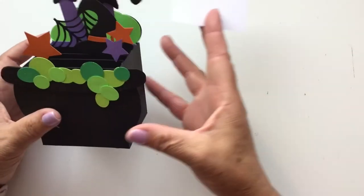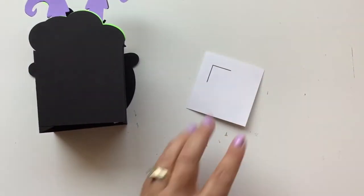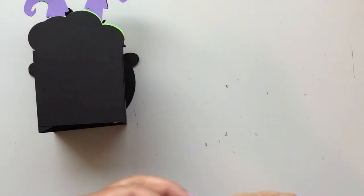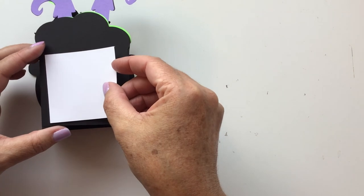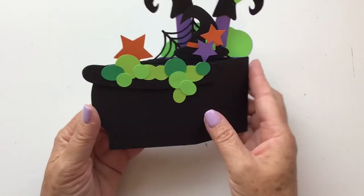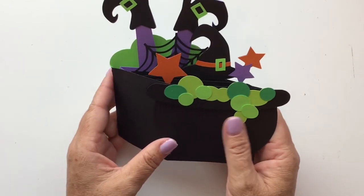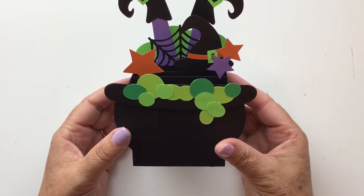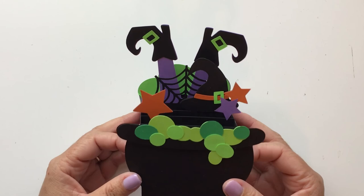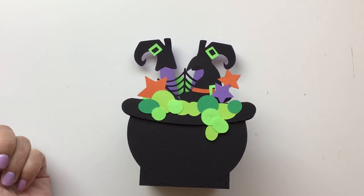Last but not least, if you want to add a little white rectangle to the back you can have a place to stamp an image, a sentiment, or write a note — just glue it right there on the back. And there is your Witch's Cauldron box card! It folds flat so you can stick it in an envelope to mail it, and when the recipient gets it they can pop it open and keep it on their desk, mantel, windowsill — whatever. Thank you for joining me today. Please hit subscribe so you don't miss any of my videos and have a great day.